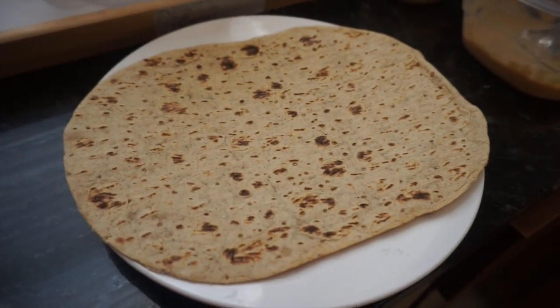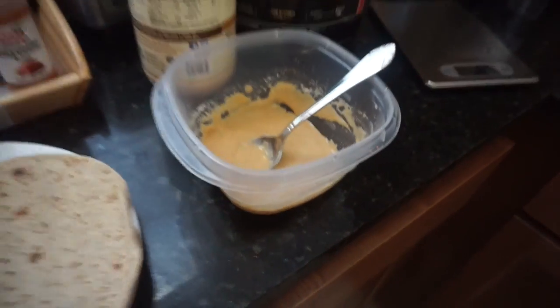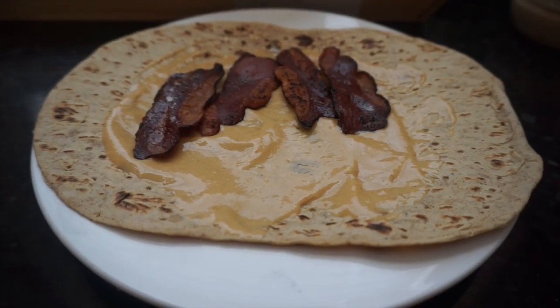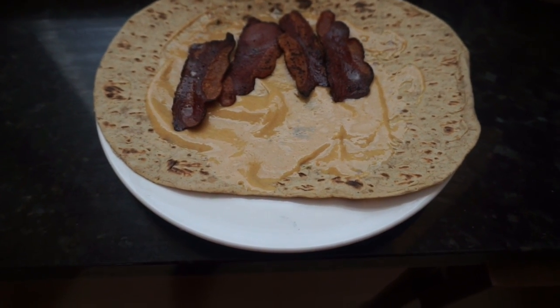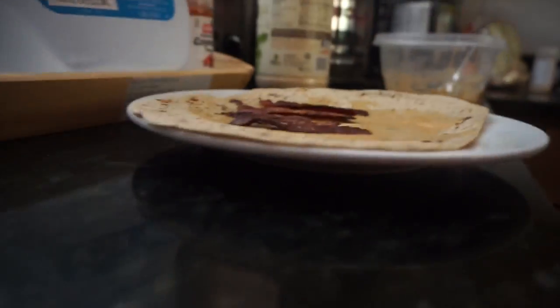We got the flat-out wrap on the plate and the turkey bacon sizzled and cooked up. I'm going to mix the protein peanut butter up a little more because it's gonna be thick, put it on top of the wrap, place the turkey bacon on top, and show you guys the final product. Voila — turkey bacon protein peanut butter wrap.